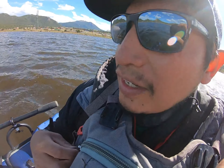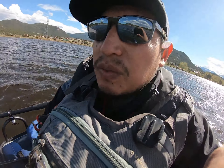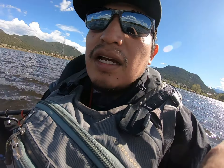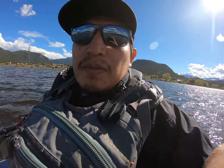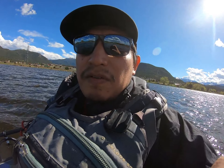Today we're on Estes Lake in Estes Park, Colorado, doing another still water session. The cool thing about today's episode is I had a viewer from Scotland send me a bunch of flies. Here's the box of flies that he sent, but I'm going to start off today fishing a washing line method with a few of the flies he sent me.